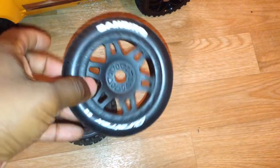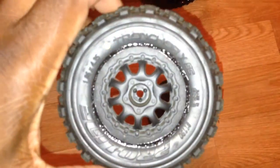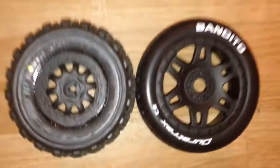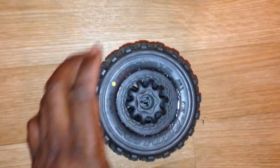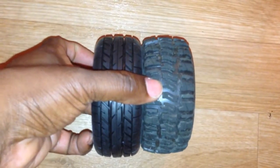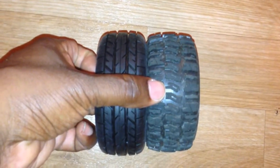Size comparison — these are the Proline short course truck tires I had on the Slash. I bought them for the Slash; I might have used them a couple of times. But here's a size comparison — about the same, just a little bit taller.